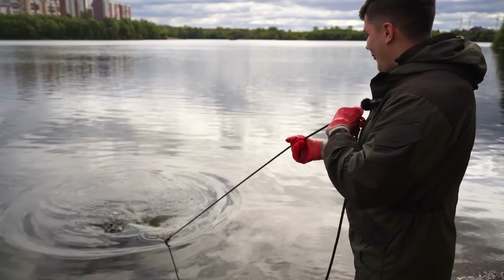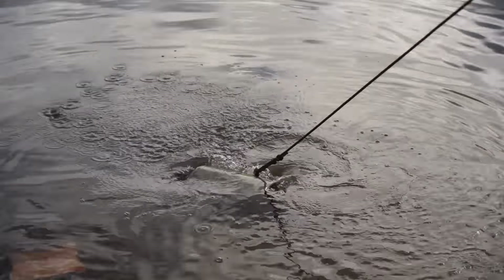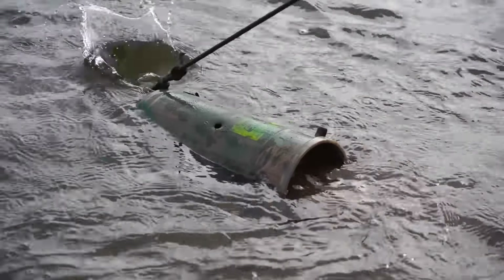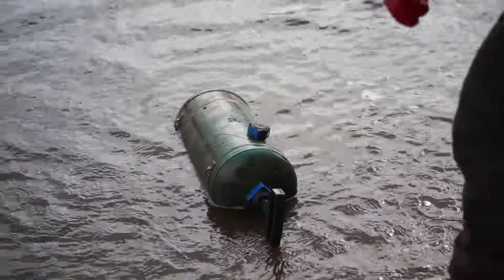Whoa, what is that thing? I got something but I don't know what it is. This thing is heavy. It looks like a tank, a gas tank or something like this.